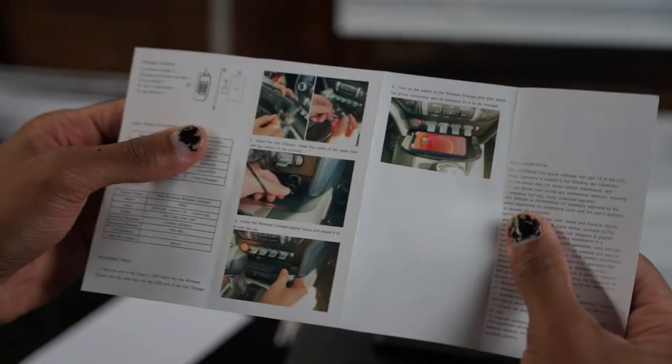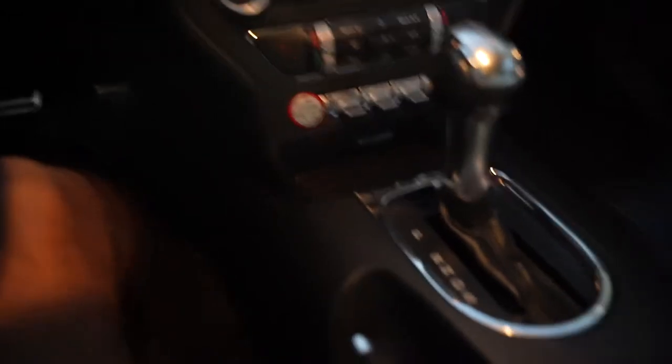I'm excited to see what it's going to look like — every time I get in here I forget how nice it is. Now that we're inside the Mustang, I'm going to unplug this real quick. As you can see, this is just the stock port with the automatic, and this guy will go down here.